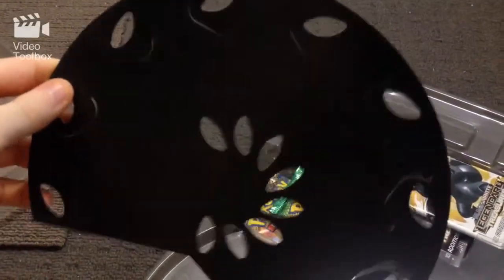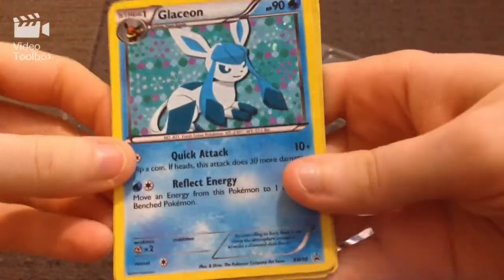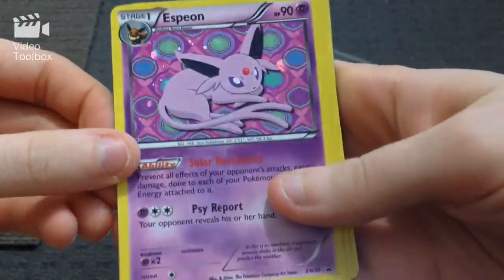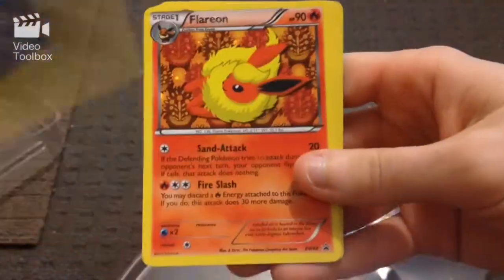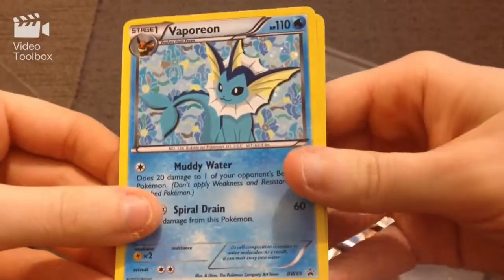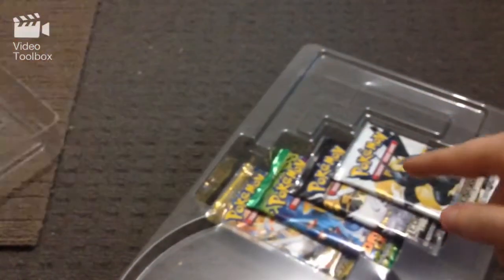So we'll start with Glaceon, which looks super awesome. Then we have Leafeon, Espeon — my favourite, look at that! Umbreon, that one's pretty cool as well. Flareon, Jolteon, probably third favourite. Vaporeon, and of course Eevee herself. Let's get onto these packs down here.